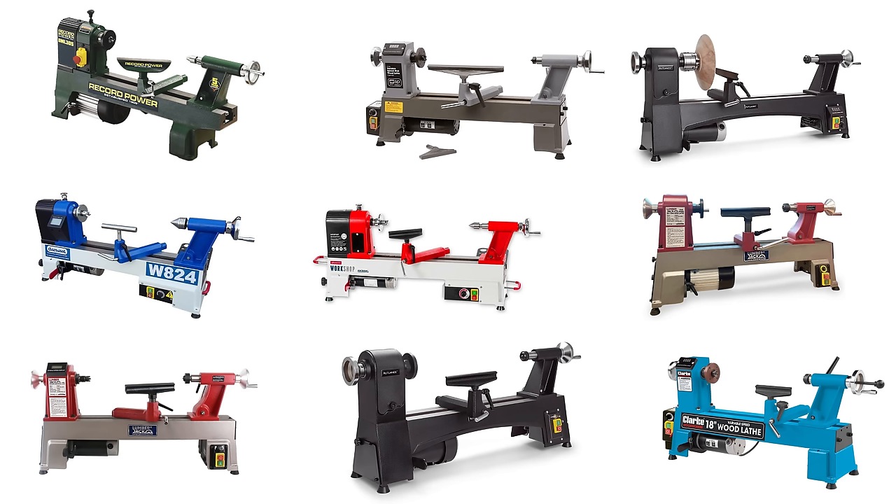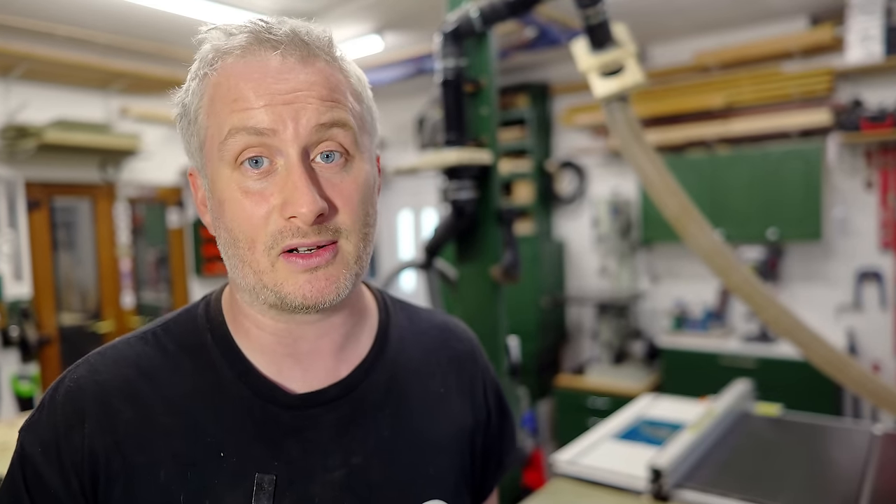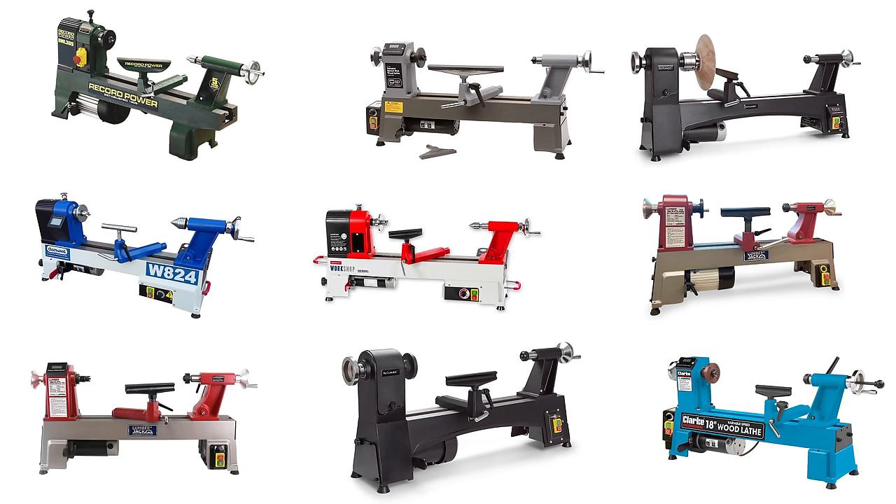When I started looking online at the models that are available, as is often the case I found a variety of different lathes all from different brands which all appear to be very similar models. They could all be made in the same factory, who knows, but I'm sure they are not all identical in terms of internal components and quality. Since I have no way of knowing how the quality differs between brands I can only really go on the information available online. Unfortunately I also have no way of physically looking at all these machines in person. Where I am in Norfolk we have a serious lack of woodworking machinery suppliers and the ones beyond Norfolk only tend to stock one or two of these machines at most, and I'd need to travel many many hours to go and see them.